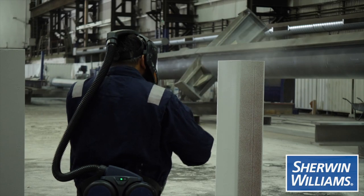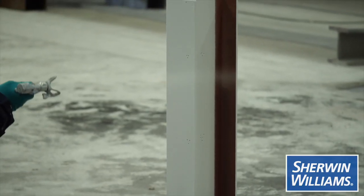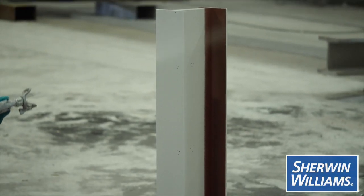What we've done with this material is extend the versatility of use of spray equipment with the product. We maintain the features and benefits — the value we see with FX6002: the speed of dry, the damage resistance, the high level of aesthetics — but we've extended this into being able to be applied through a single-leg spray unit.